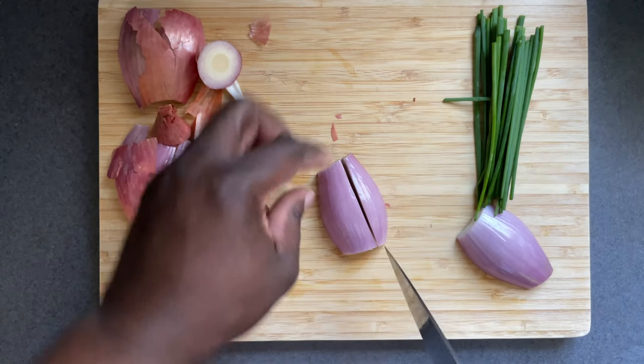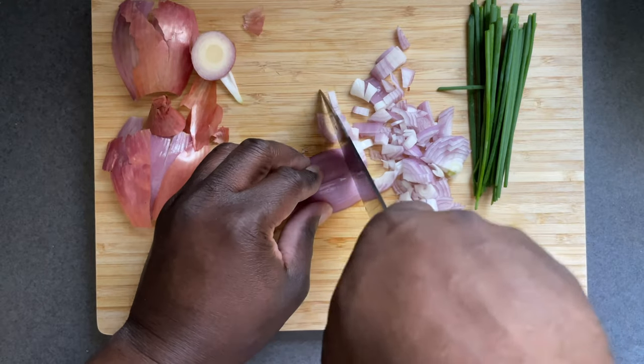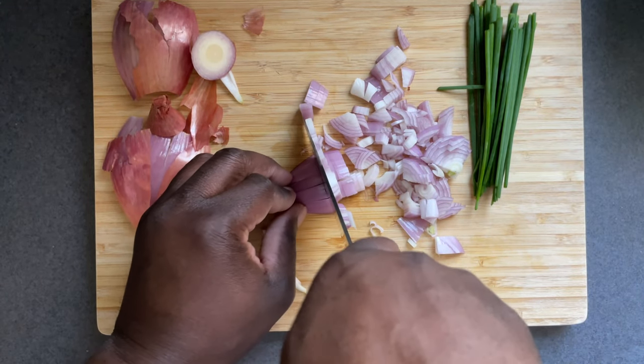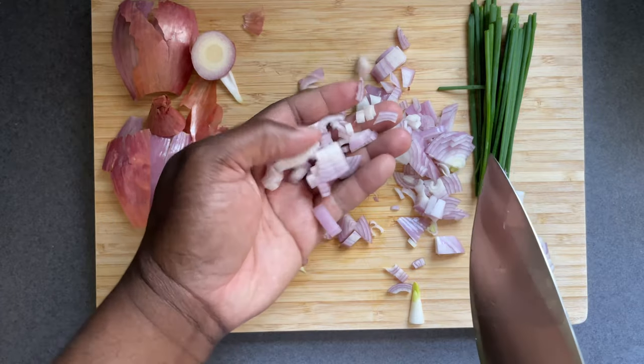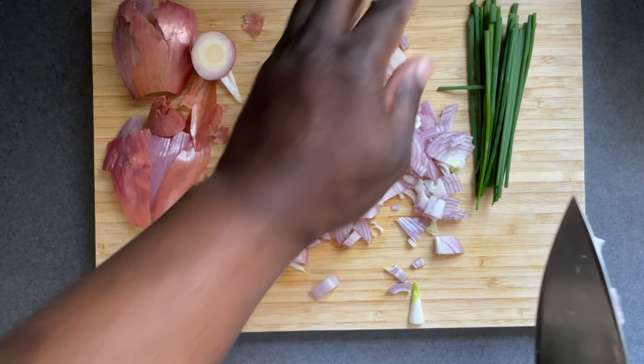So for this recipe, stick with one shallot per every three pounds of beef. But of course, if you desire to use sweet onion, that also will work well for this recipe. Whichever onions you decide to use, be certain to dice them into small pieces. Doing so certainly will shorten the cook time.